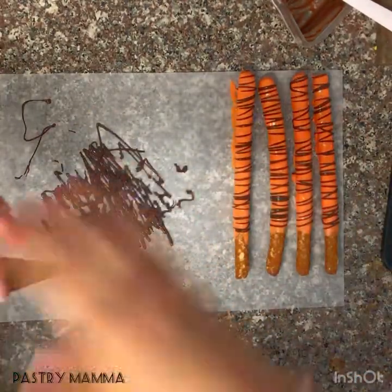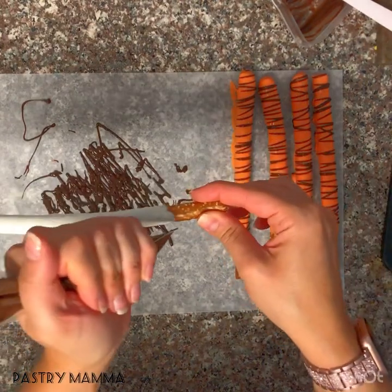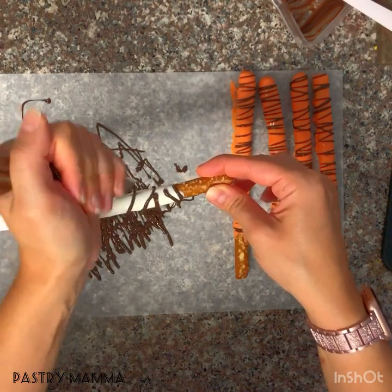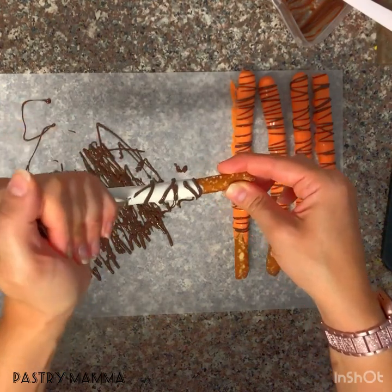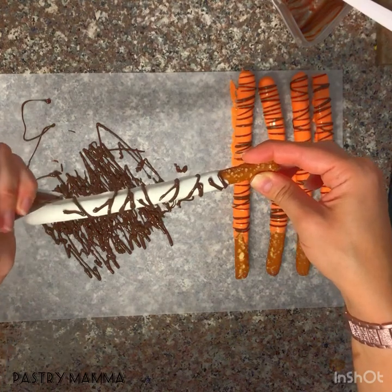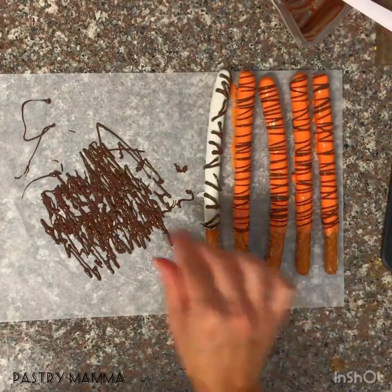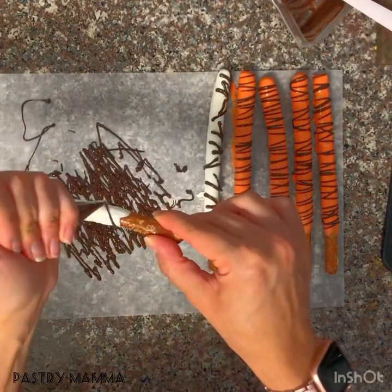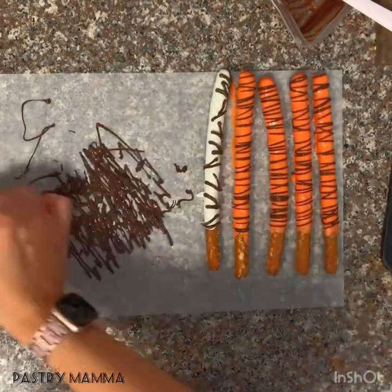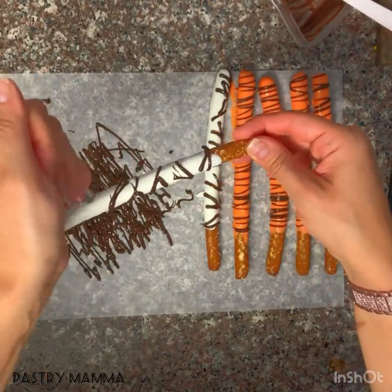For the zebra pretzels, using the same bag of chocolate, grab your white pretzels and make V-shaped stripes connected across the pretzel. You don't want the thin lines back and forth like the tiger — instead, pipe little stripes that are more staggered and connected to get the different look for the zebra. Just squeeze, go up, down, V, up, down, whichever way you like. All stripes are different and that is how you make your zebra and tiger pretzels.